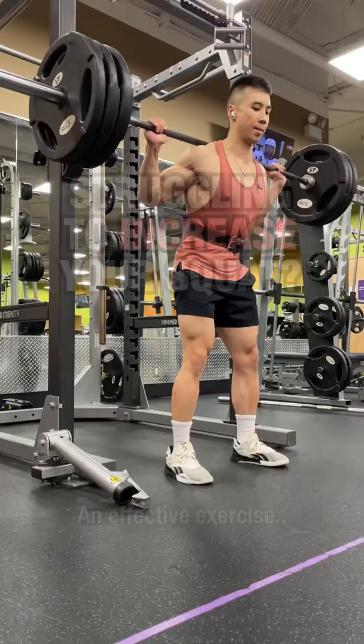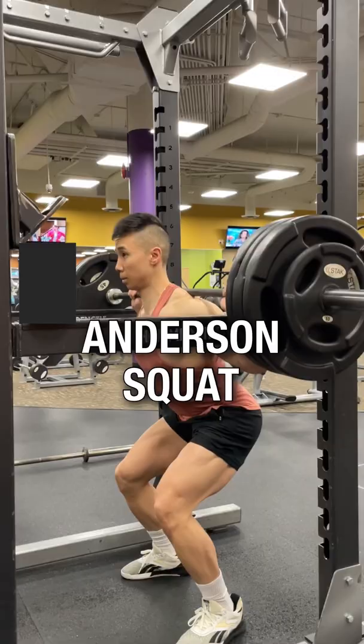Struggling to increase your squat? An effective exercise to help you progress to a heavier squat weight is the Anderson squat.